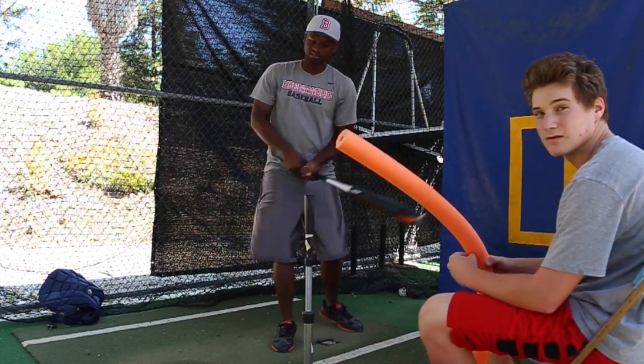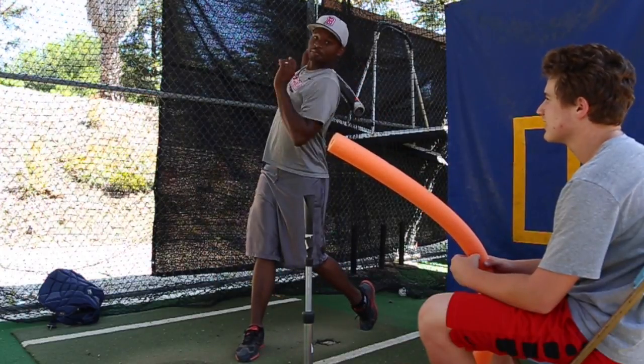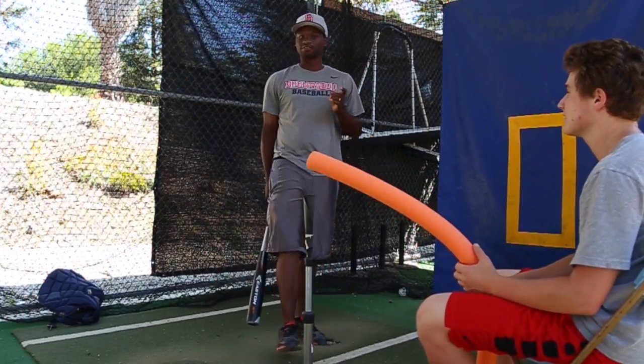You can come down, you can come flat, you can even come up. But the important thing is to get through the center of the ball.